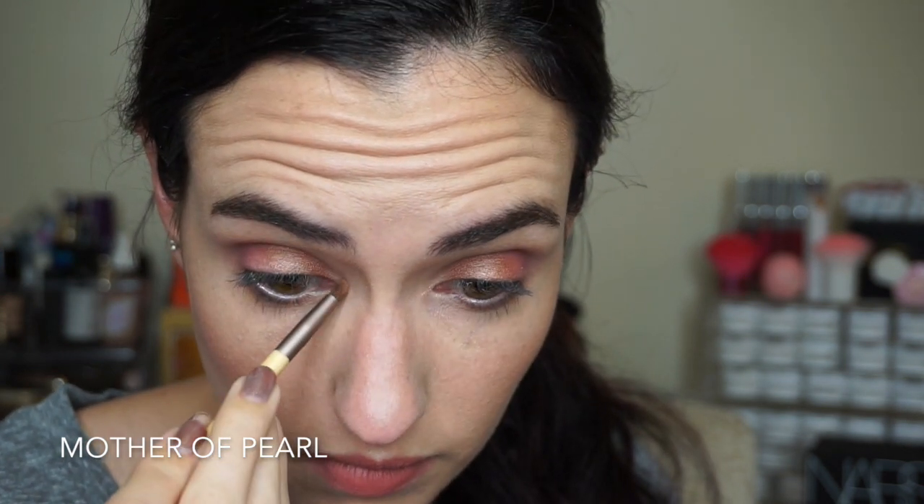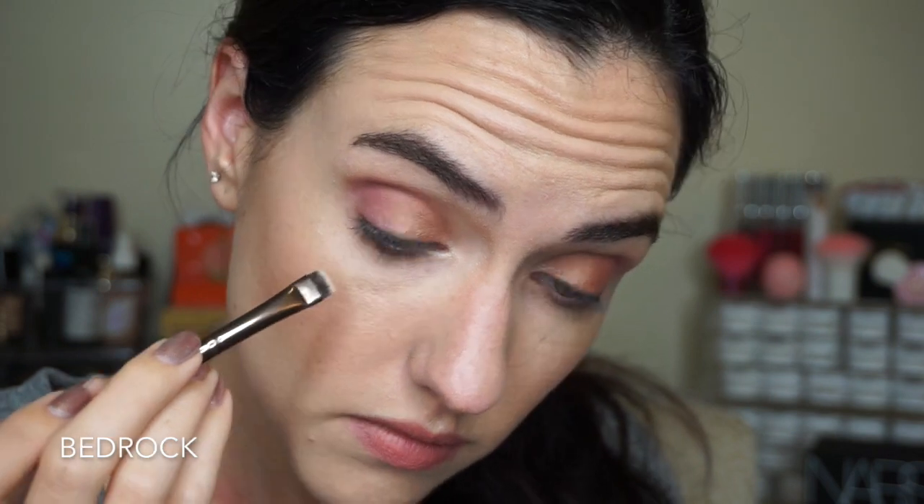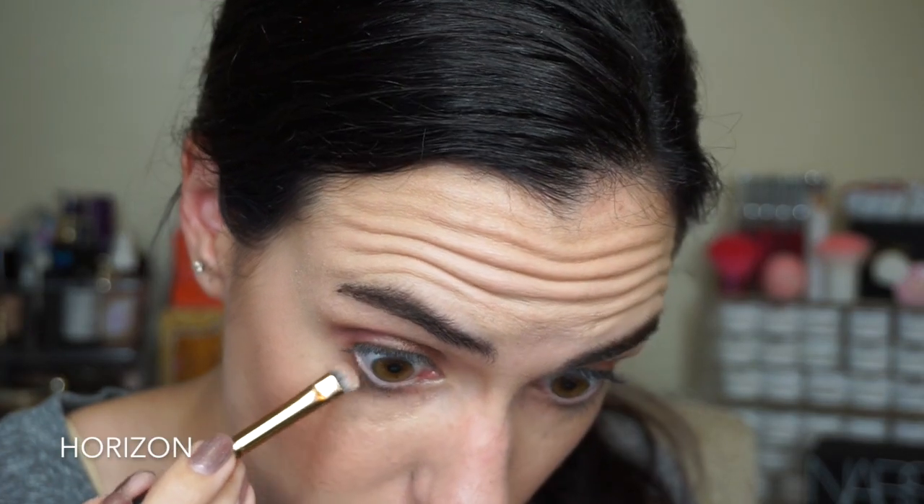Next I'm using the shade Ocean Floor — I just took that on my finger and patted it all over the inner half of my eyelid. Then for my inner corner highlight I used the shade Mother of Pearl on a little detail brush, dusting that inside the inner corner and a little bit along the upper and lower lash line. Next, using a really skinny flat brush, I'm packing the shade Bedrock really tightly along the lash line on the outer half of the lower lid and also along the lash line on my upper lid to give a faux liner effect. Then I'm blending that shade out on the lower lash line using Horizon. On a slightly thicker flat brush I'm giving a smoky, smudgy look to the bottom lash line. I felt this look needed a little more punch so I took Sandbar on my finger and added that right to the middle of my eyelid for a really shiny gold reflection.